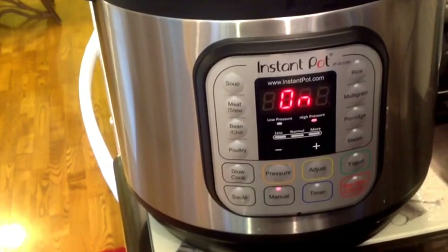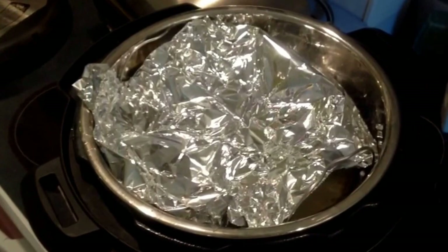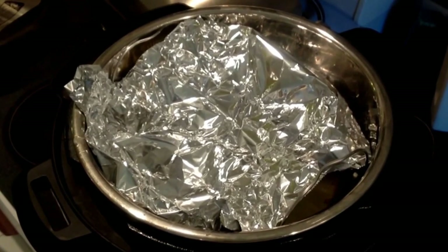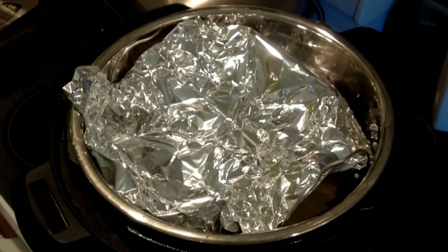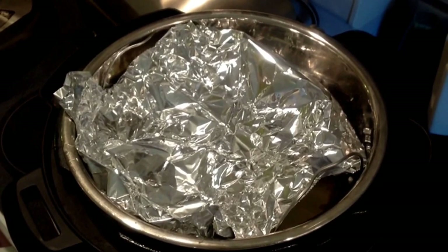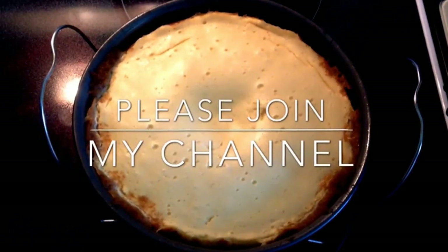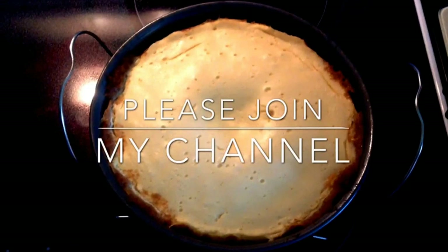This keeps the moisture from the inside of the Instant Pot from coming down on top of your cheesecake, which can actually mess up the batter consistency. Once you've got it tented, see how I've got the vents on the sides so the cheesecake can still breathe. You can actually wrap it up around the handles of the rack — this helps hold it in place and keeps it on top of the cheesecake where it doesn't get down into the batter.